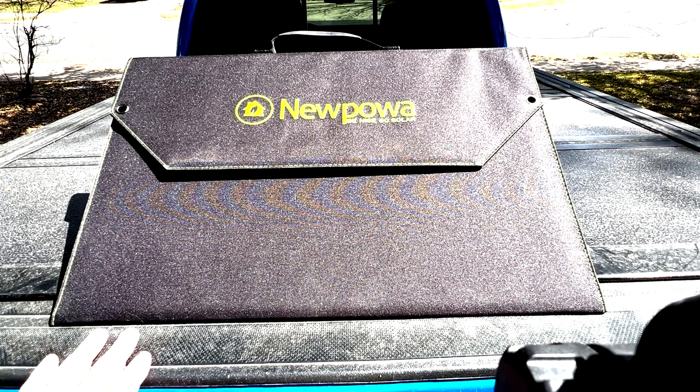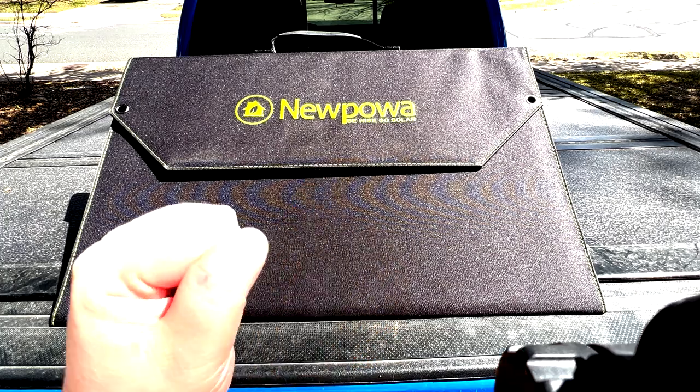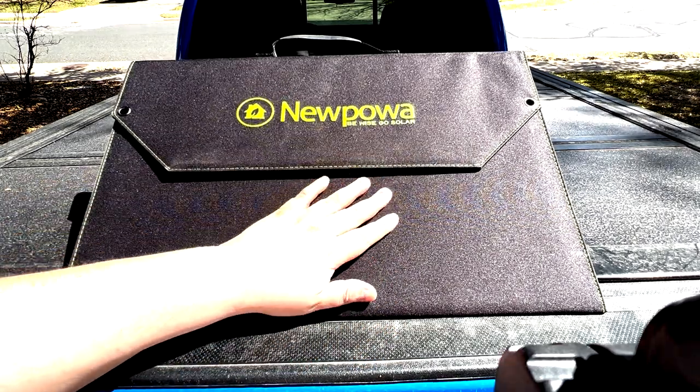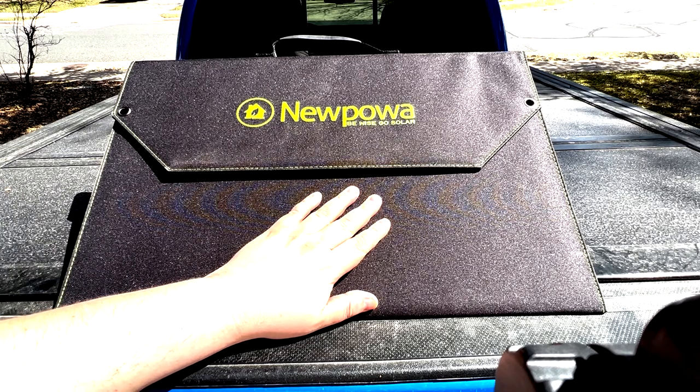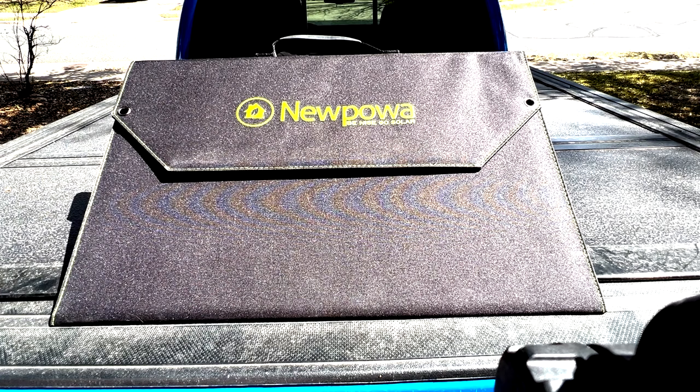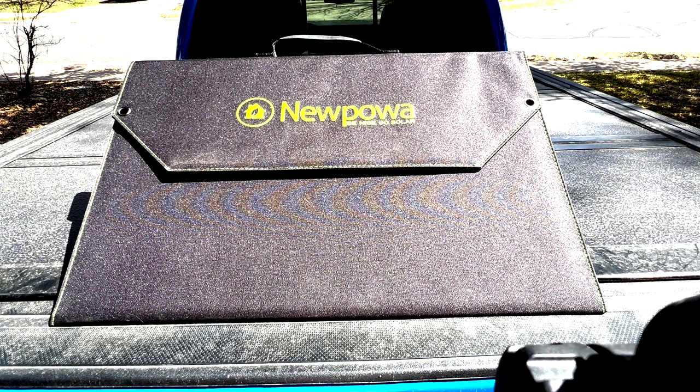Good morning YouTube, this is Alan with Off-Grid Technology again. Thank you for joining us, hope you're having a wonderful day. I wanted to show you a new little product that I got from New Power recently — I went on their site, I was looking for a couple of big solar panels for some projects I'm doing at home.